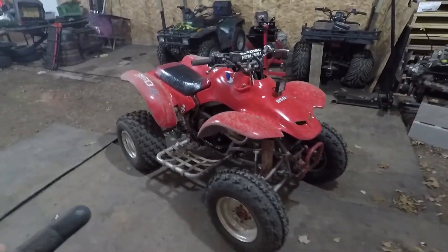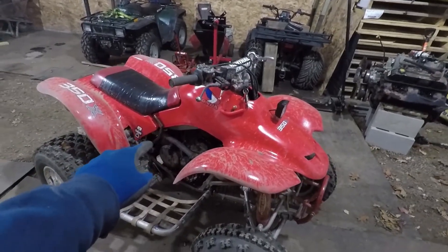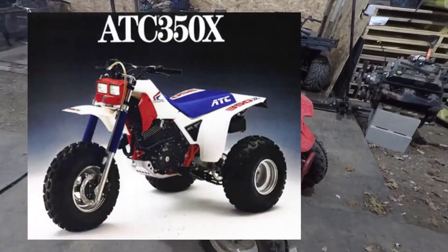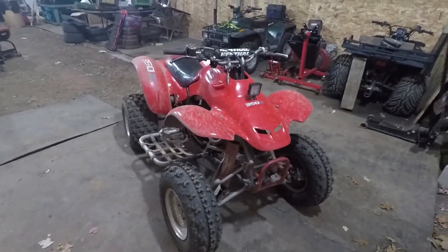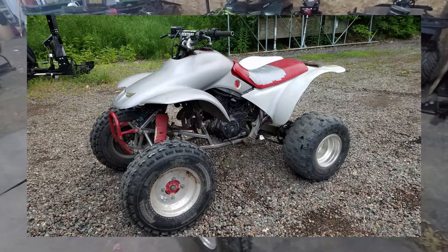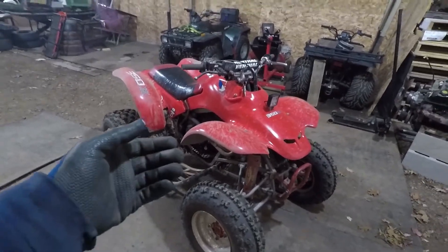This is my 1987 TRX 250X that one of the previous owners put a 350X engine in. The 350X was only available in the ATC three-wheeler, which is pretty badass, but obviously this is not what it used to look like. I got it for a thousand bucks and it ran really good, shifted really good, but it needed some TLC, needed some tires, and now it looks like this.